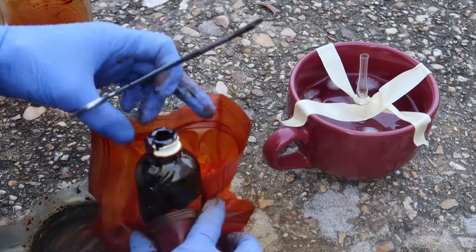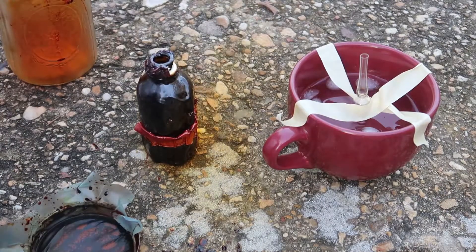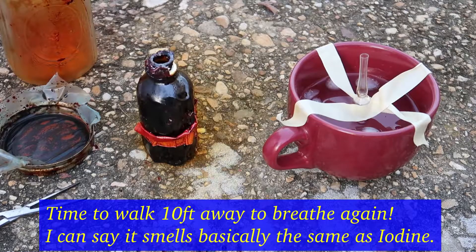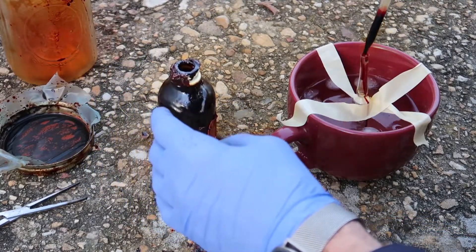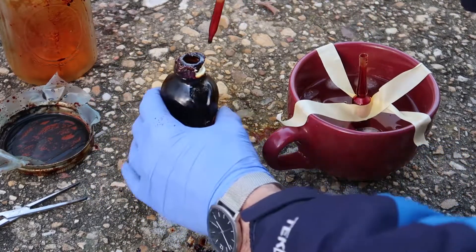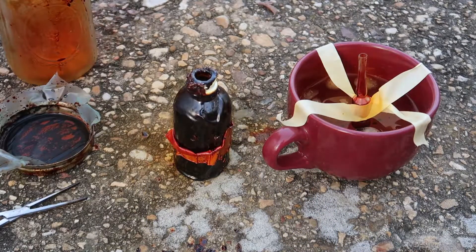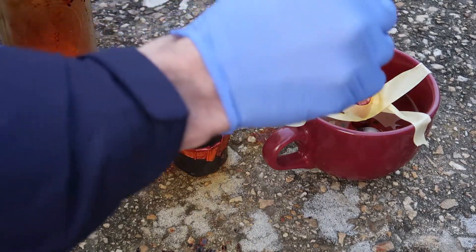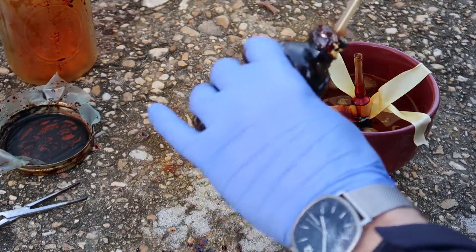This jar is just moving everywhere. Let's see if we can get some of this, if there's anything left in here. This is like truly mad science.